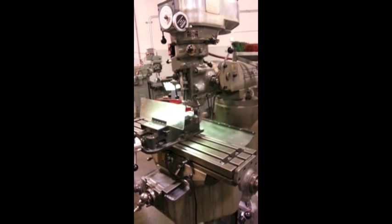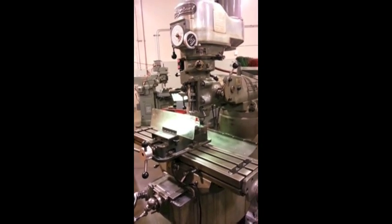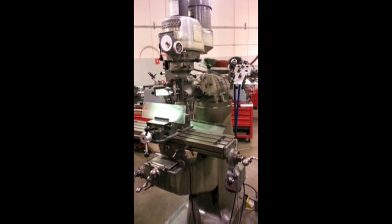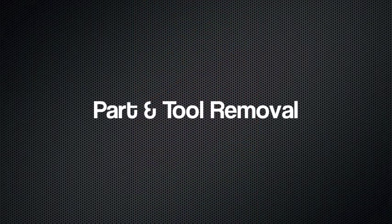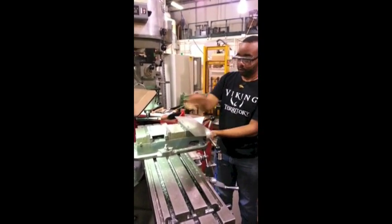Clean off any burrs using the deburring tool or a file, and clean off the chips using a chip brush. Once your part has been machined, remove the part and the tool from the mill and return the tool to its proper location.